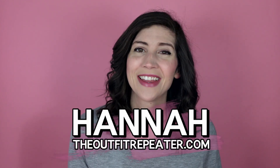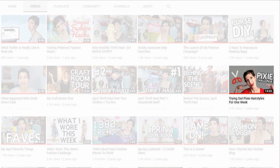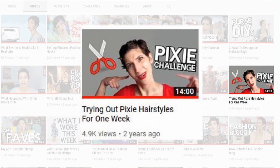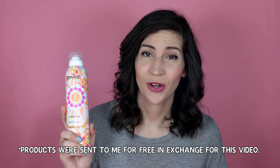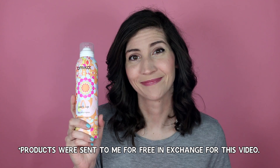Hey everyone, I'm Hannah and this is my updated hair routine. I have not shared my hair routine in a few years and my hair is a little longer now — it's not a pixie anymore. I often do my hair with a flat iron, which I know is very popular because we all have different techniques for using one. This video was made possible by some free products sent to me from Amika. I'm already a fan of them but if they want to send me free stuff, I am cool with that — so thanks for the free stuff, Amika.